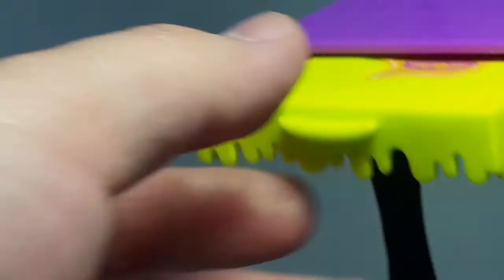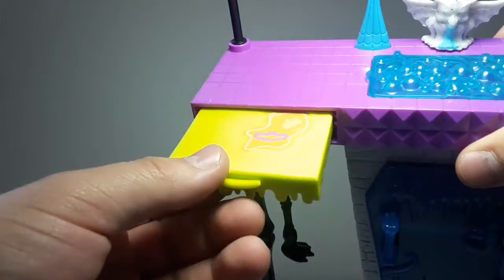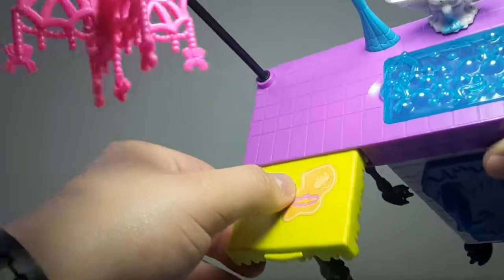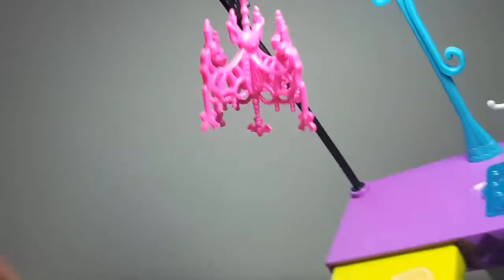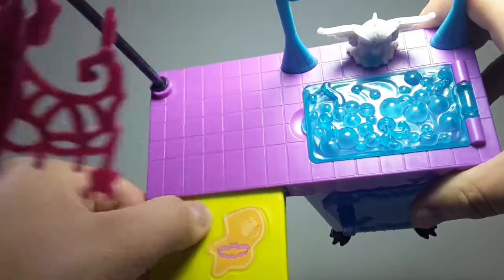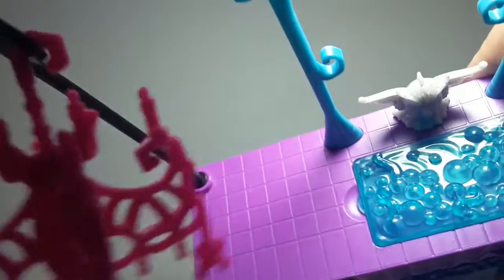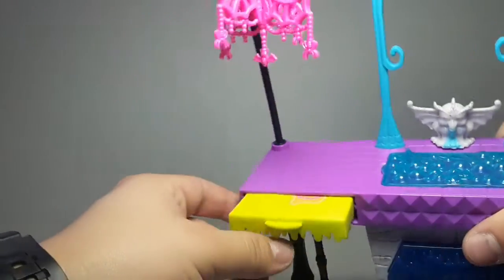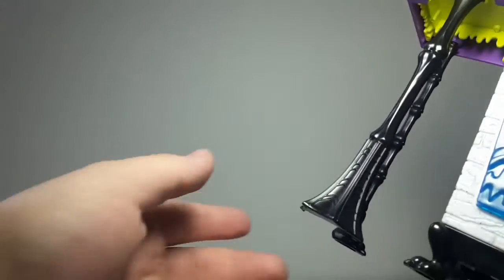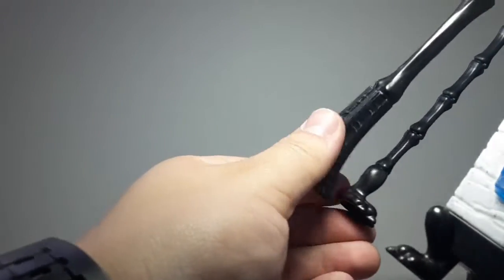Here we have this table which you can actually take out. And here is a little sticker that looks like some cookie batter or something like that. That looks really nice. There you can see how the leg of that table looks, and over here is like a little claw right there.